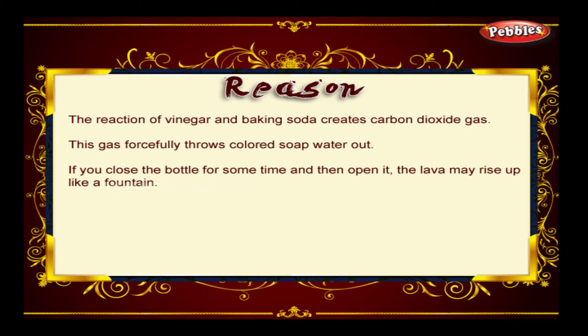The reaction of vinegar and baking soda creates carbon dioxide gas. This gas forcefully throws coloured soap water out. If you close the bottle for some time and then open it, the lava may rise up like a fountain.